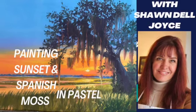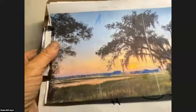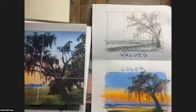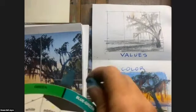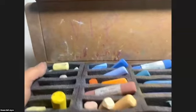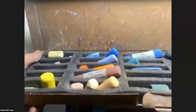Hi, this is Shondell Joyce, and welcome to Painting Sunsets in Spanish Moss with Pastel. Before I do a painting, I pick out my palette based on the color sketch and the value study. Here I'm testing some of the colors on my photo reference. I usually print out photo references on paper, and when I choose my pastels, they're based on the complements. I work with a complementary palette. In this case, oranges and blues. The pastels I'm using are Mount Vision pastel, primarily.